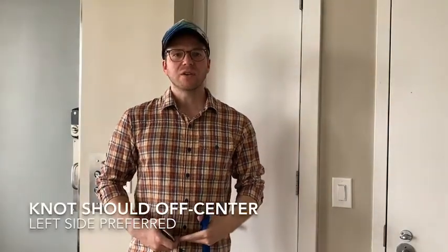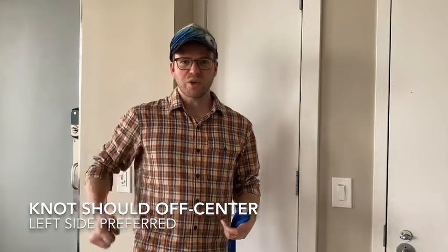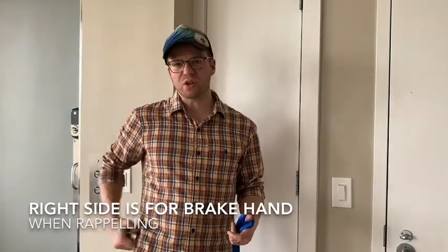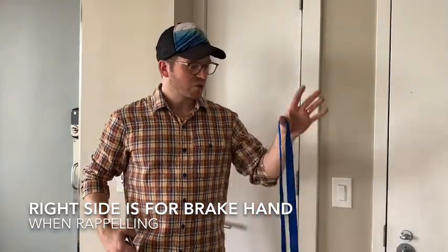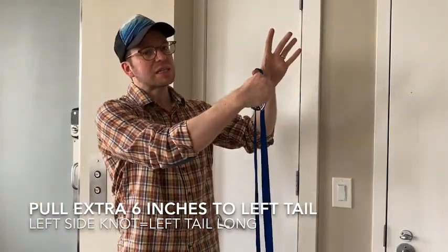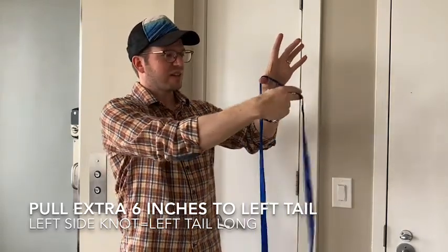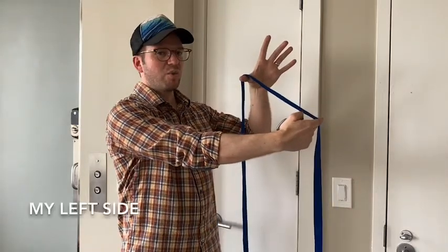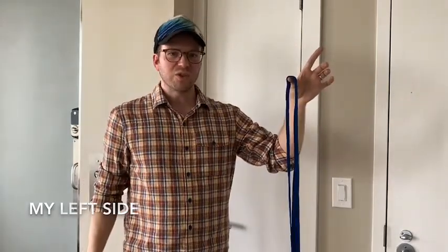When you tie this to yourself or to a patient, the knot is preferably going to be on the left side. That's because if the person needs to rappel, it occurs on the right side of the body, and you don't want their rappelling hand obstructed by the knot. So give yourself about six to twelve inches of extra webbing on the left side as your new starting point.